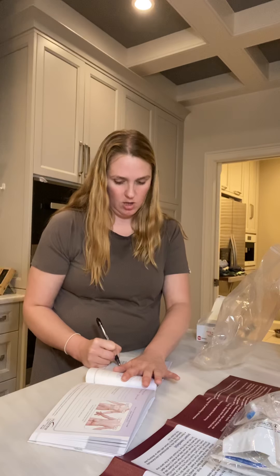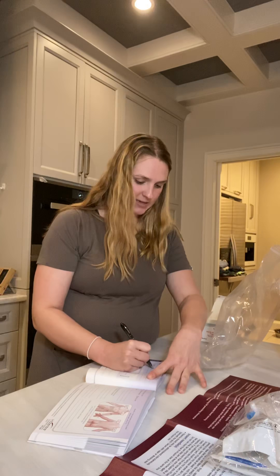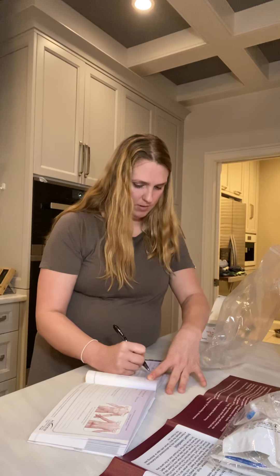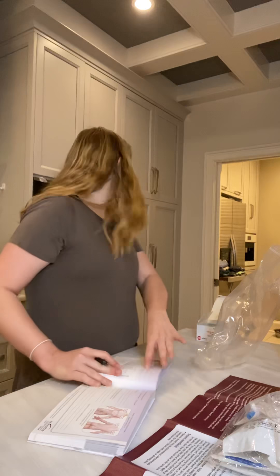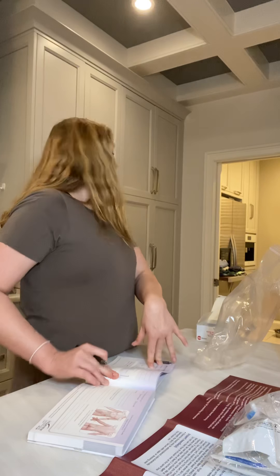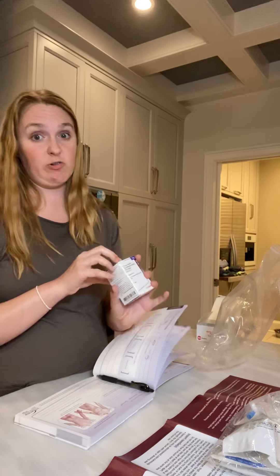You log the date — April 7th, 2020 — and you log the time that the infusion starts. I'm going to go with it'll probably be around 8:50. Then I'll also log the time it ended, and you log how you're feeling after the infusion and if you have any allergic reactions.